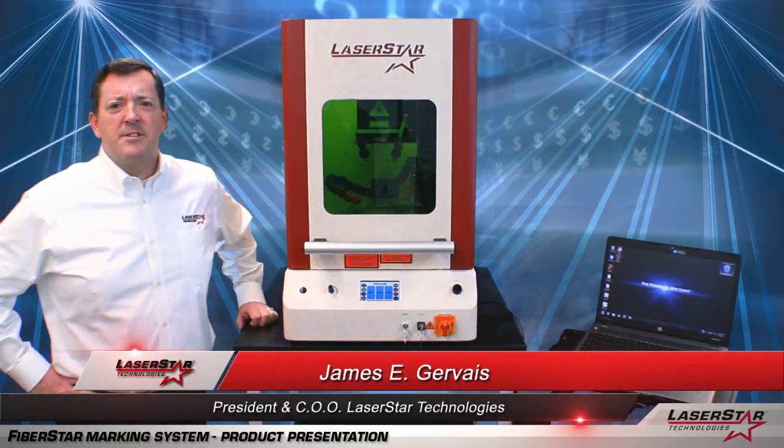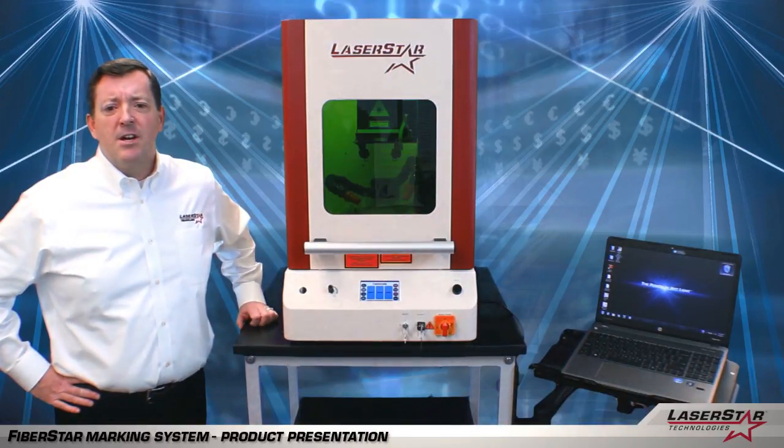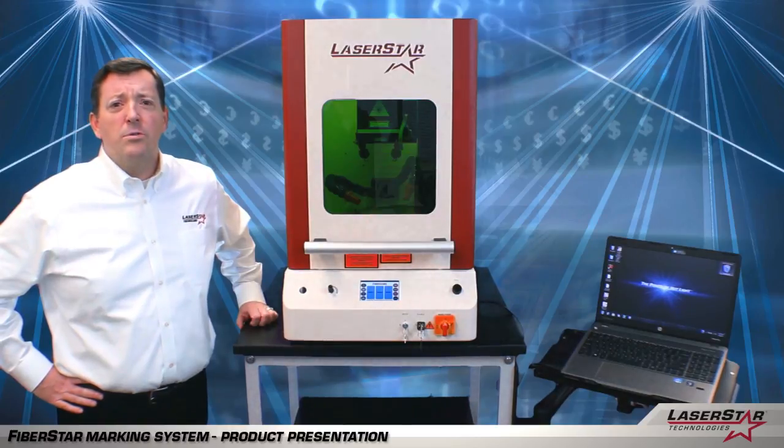Hi, this is James from LaserStar Technologies. Today I'd like to talk to you about laser marking. LaserStar's fiber laser marking systems are a fast and clean technology that is rapidly replacing older laser marking technologies today.